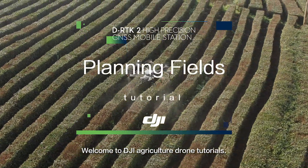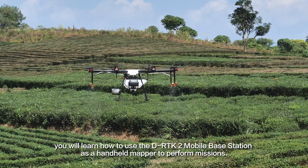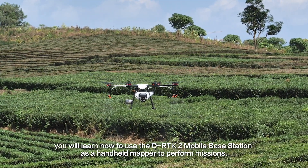Welcome to DJI Agricultural Drone Tutorials. In this video, you will learn how to use the DRTK2 Mobile Base Station as a handheld mapper to perform missions.